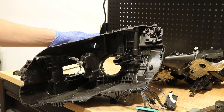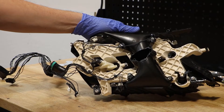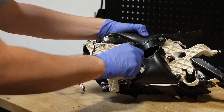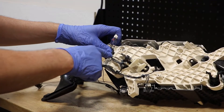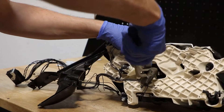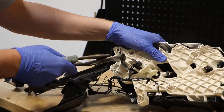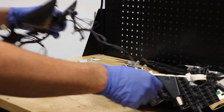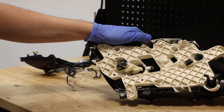At this point there is nothing left in the housing. On the rear of the LED unit I will begin by removing the T20 screws holding on the cooling shroud. Next I will remove the last of the wire harness clips. There are four T20 screws — I will go ahead and remove them all.